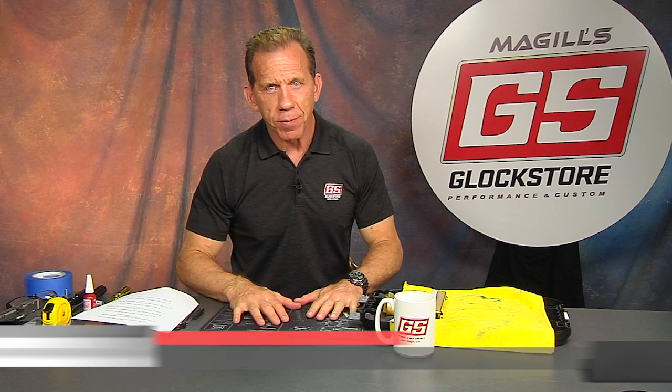Hello there. I'm Lenny McGill with the Glock Store Performance and Custom Shop, and it's another custom build from our Glock Store Custom Group.